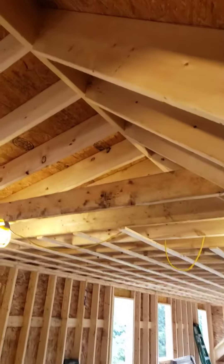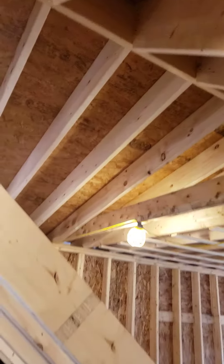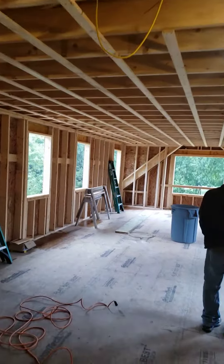We got our little connector framed up there. Take a walk down in here.